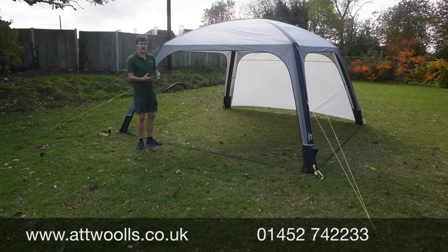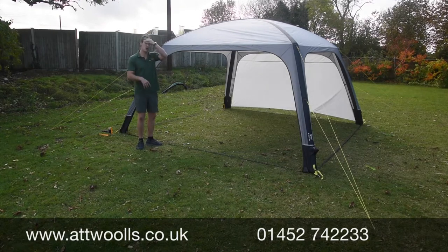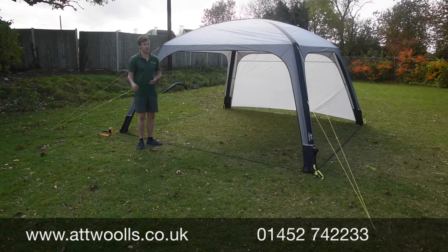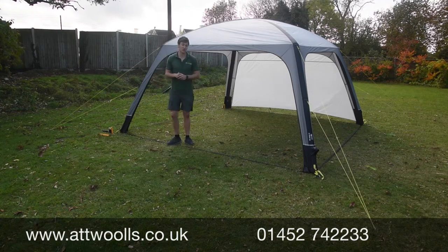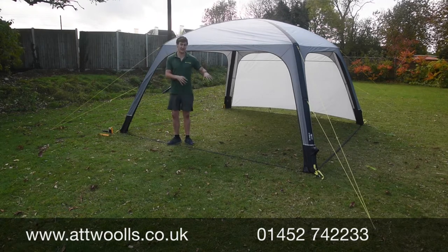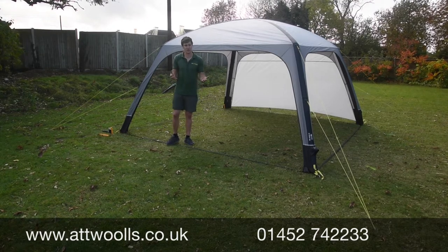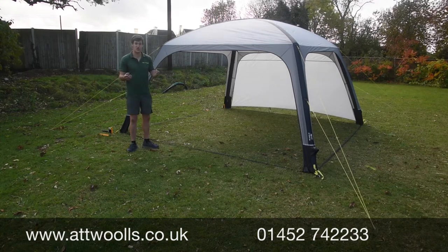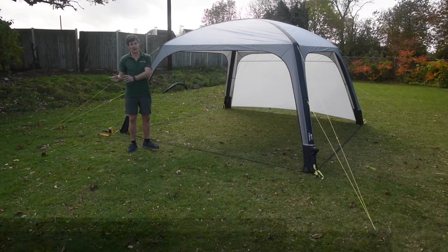It doesn't take an expert to put up, to be fair. If you want more information, check the link below — it'll take you straight to our website where we've got all the current prices on the 400 and 300 models, as well as pitching videos, pack sizes, and floor dimensions. Let us know what you think of the Air Shelter and how it's performed for you — we're always interested in customer feedback. That's our review of the Camper Air Shelter in both the 300 and 400 sizes.